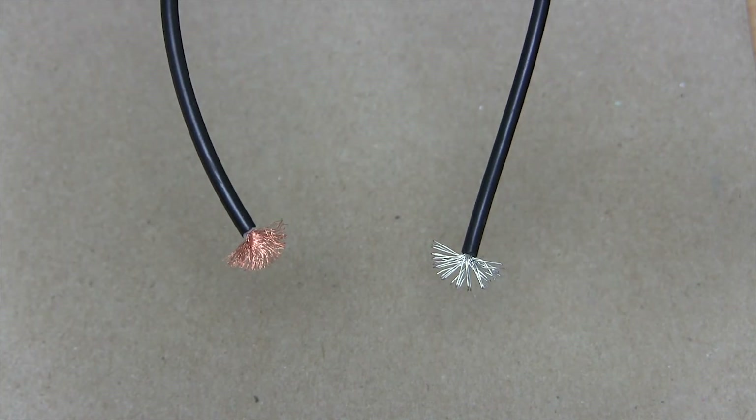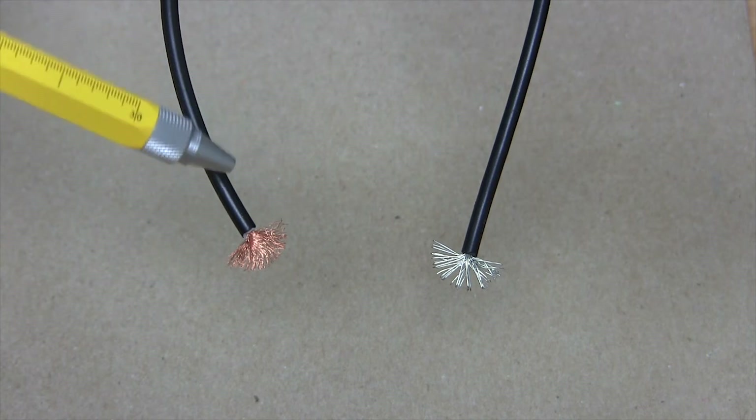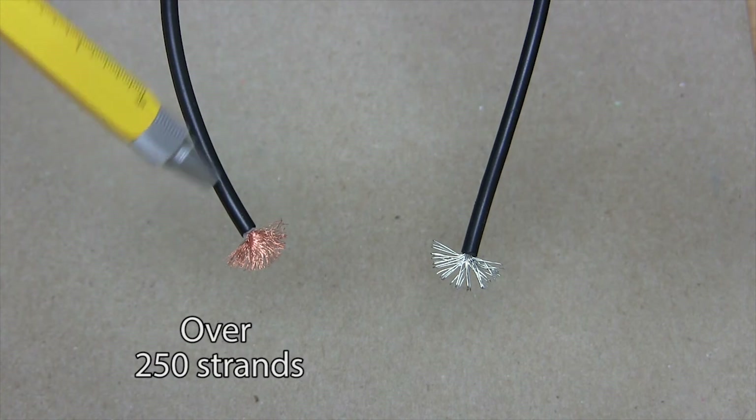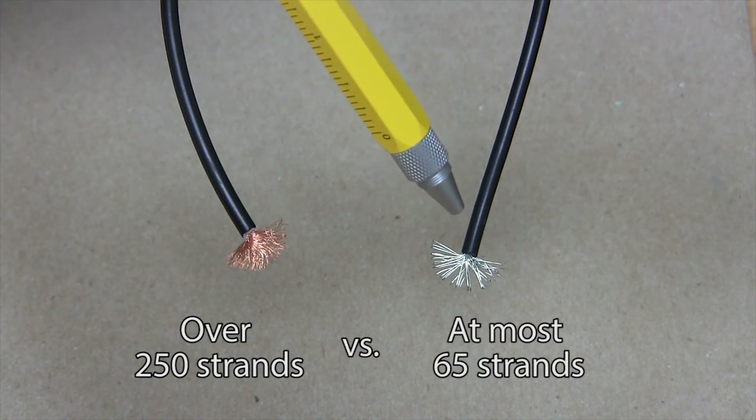Regarding flexibility, they both have copper center conductors, but the test lead wire usually has many more strands. In this example, you can see the test lead wire has over 250 strands, while the common hookup wire has no more than 65.